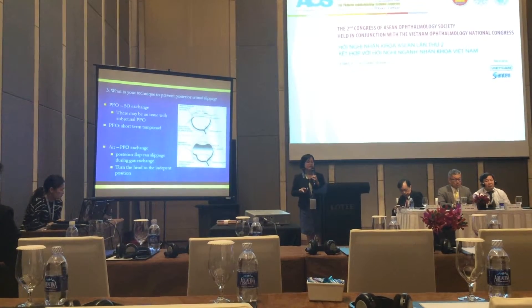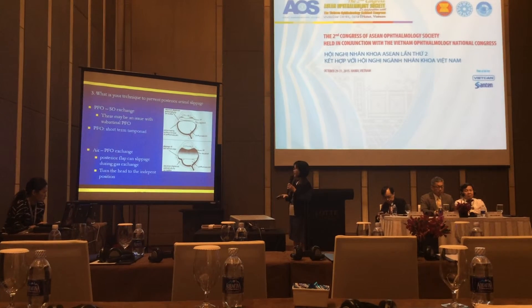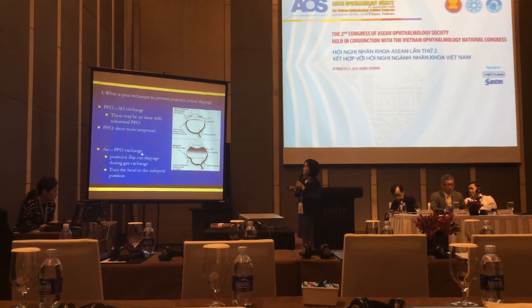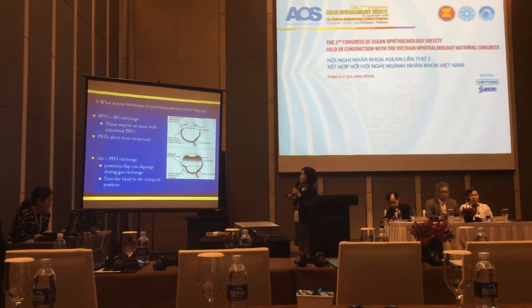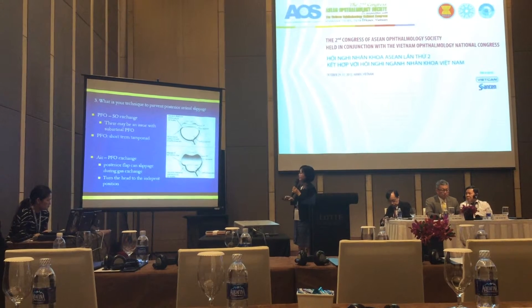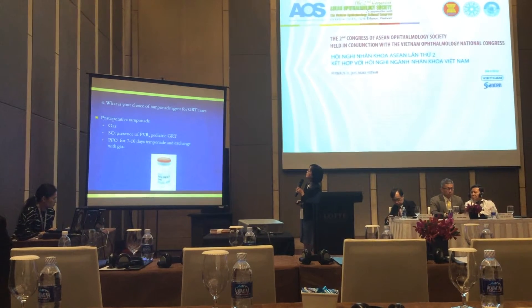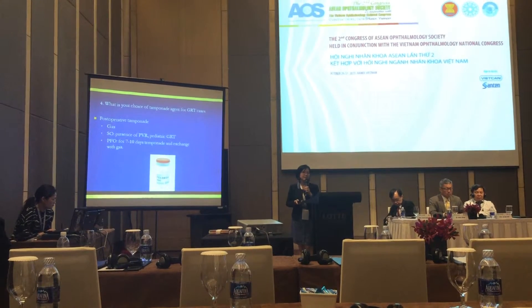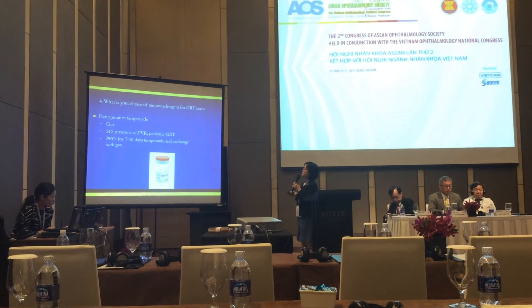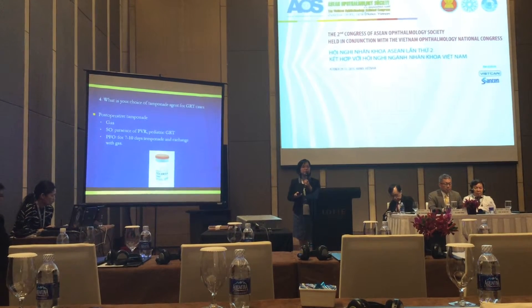The advantage is that only a second operation is needed. In cases with a smaller giant tear, such as a 90-degree tear, when I perform the air-PFCL exchange, I always turn the patient's head to the dependent position. For tamponade choice, I mostly use gas. In cases with PVR, or in large and complex cases, I use silicone oil.